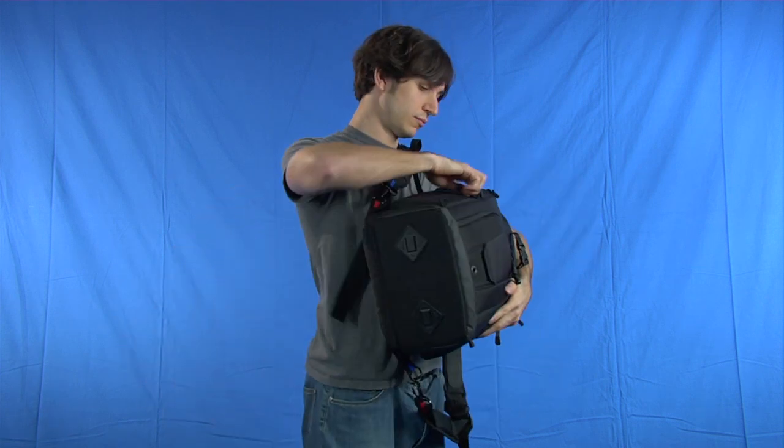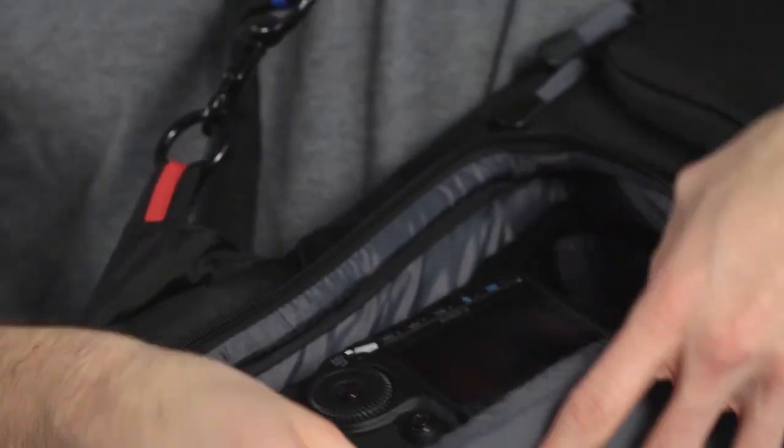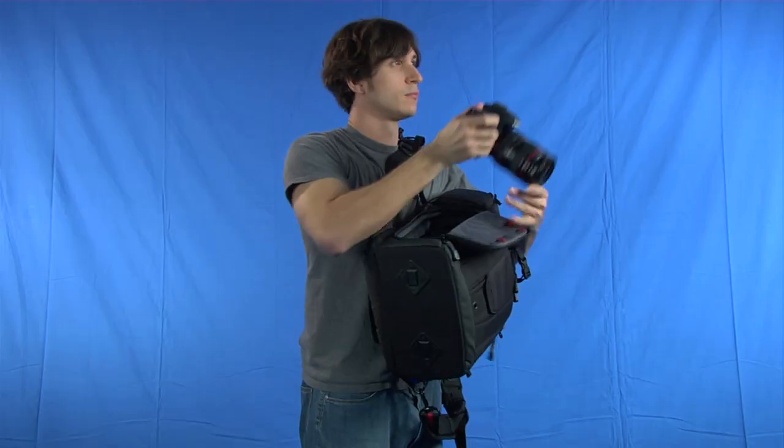Here's how it works. When you're wearing the pack on your back, just slip it off one shoulder and swing it around to your side. Unzip the side door, pull out your camera with the lens attached and you're ready to shoot.